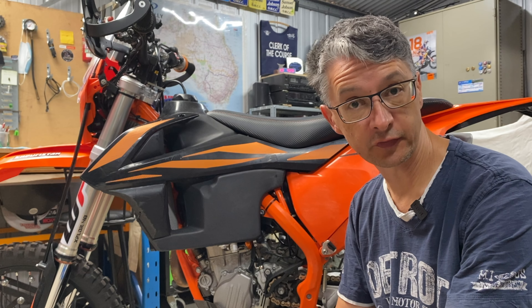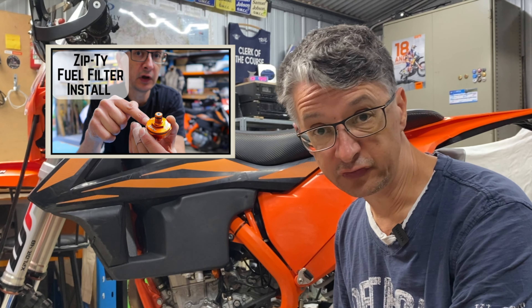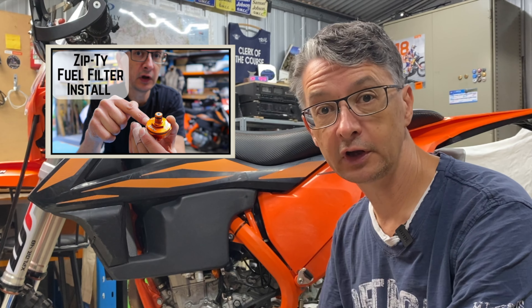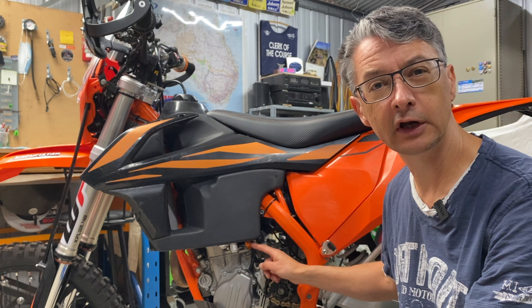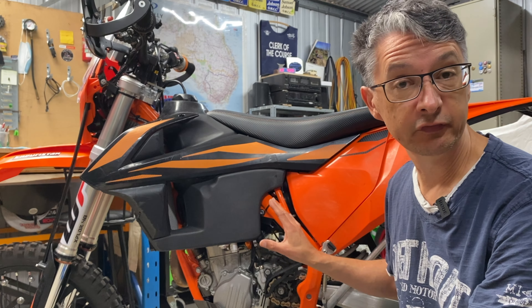A little bit of orange tucked away there. There's a full video on the install of that which you can check out up there. Part of this video will be to check out exactly how this is performed and see if it's collected any stuff inside, because I haven't pulled that apart yet.